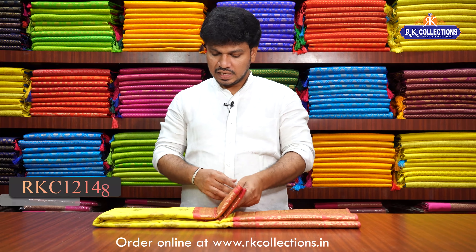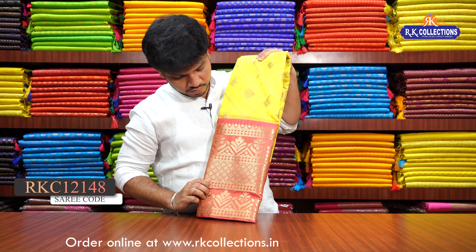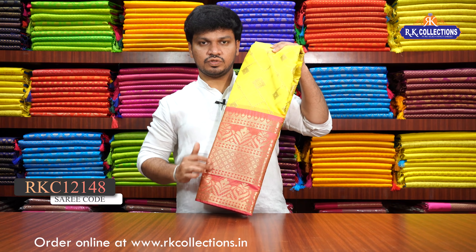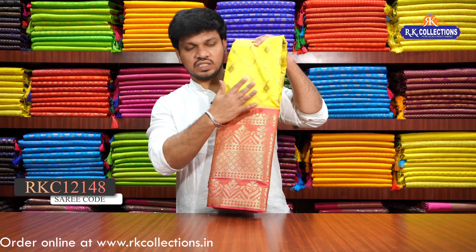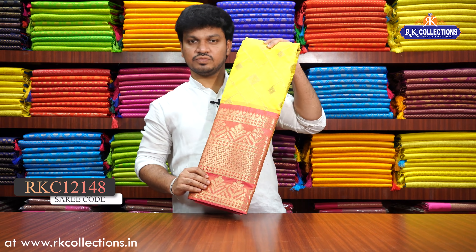I will show you the silky fabric and the same pattern designs. I will show you the color combinations — it is a beautiful color.